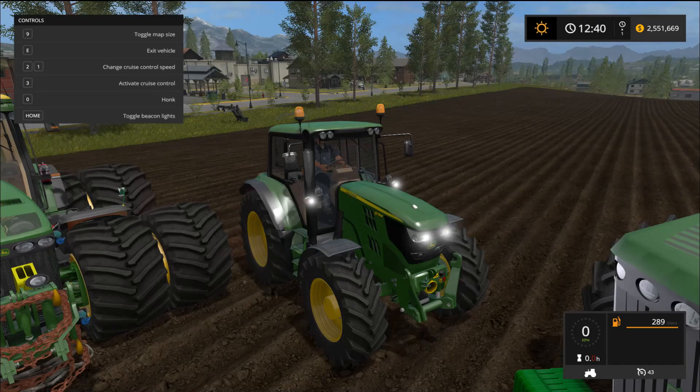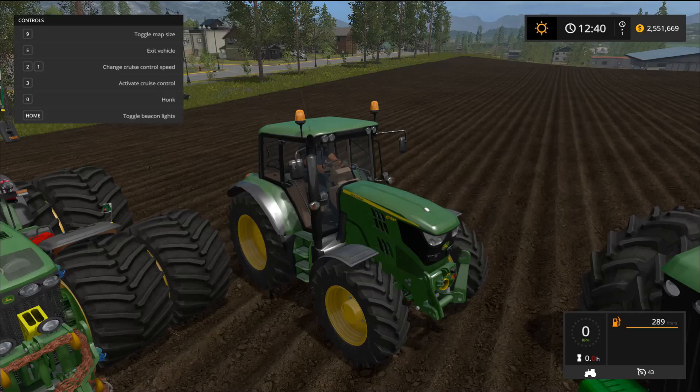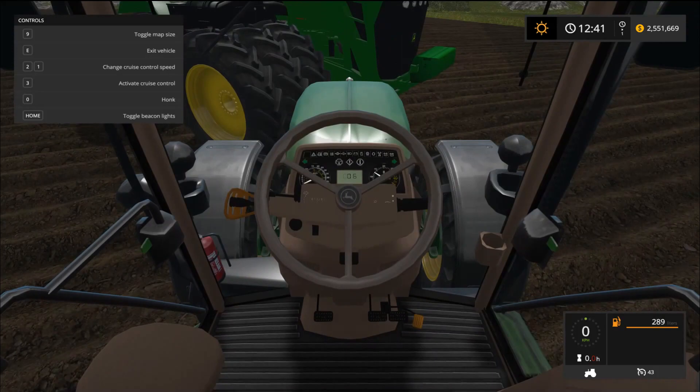First up, the lights — got some nice lights, some nice overheads. The signal lights work just fine as well as the hazards. The horn works great and the beacons are a go.